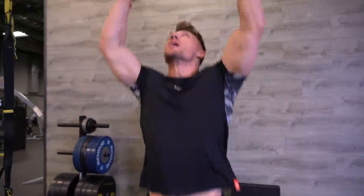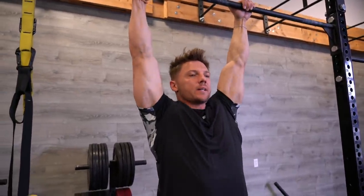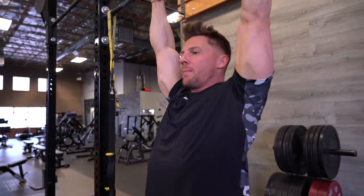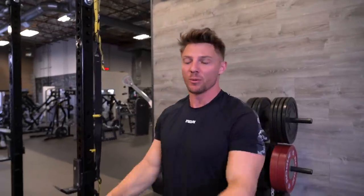Pull-ups are a great exercise for lat width if done correctly. There are so many different variations of pull-ups, but first we need to learn how to retract our scapula to put ourselves in the right position for a proper pull-up. Hanging from a bar, the first thing we're doing is scapula retraction — keeping those shoulders nice and healthy. That mind-muscle connection is really important when training back, and it all starts with that movement.